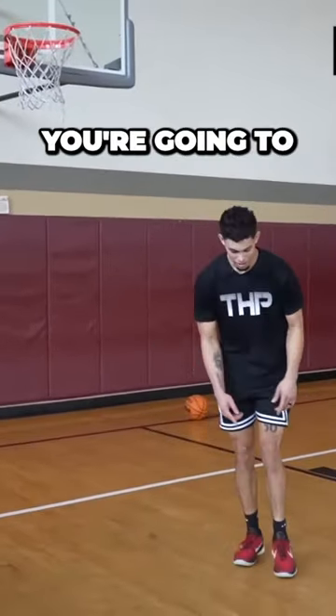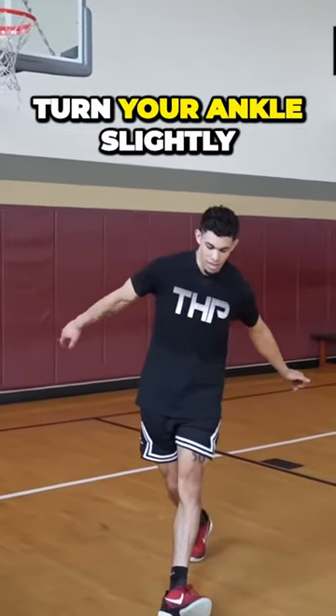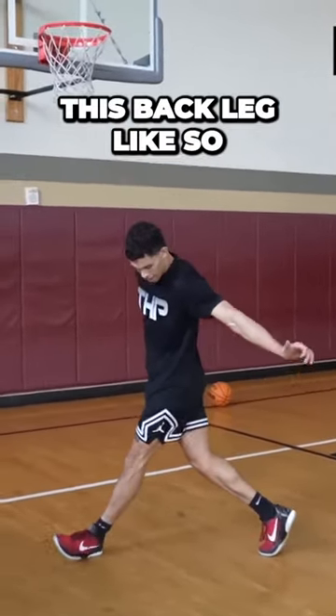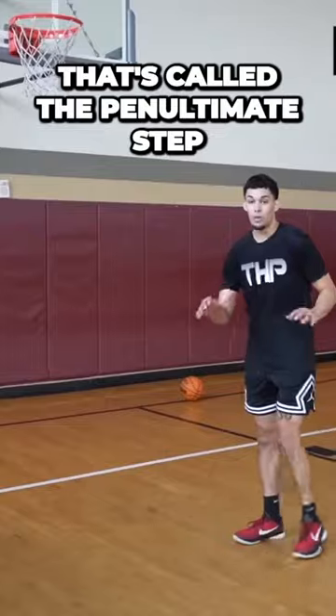Right there. You're going to turn your ankle slightly to the side, and then you're going to straighten this back leg, like so. That's called the penultimate step.